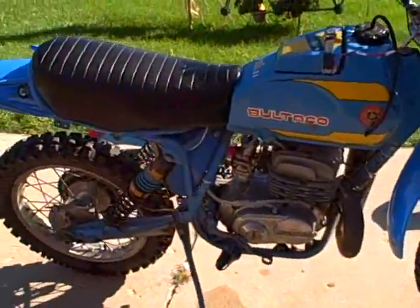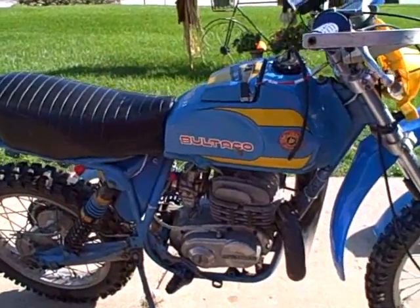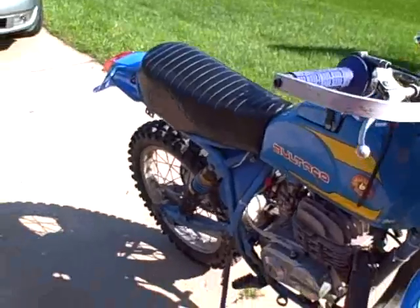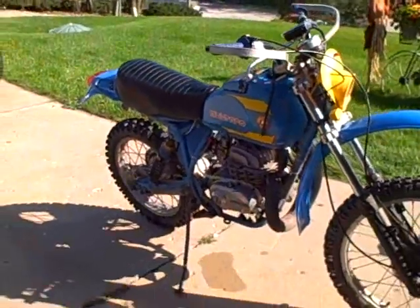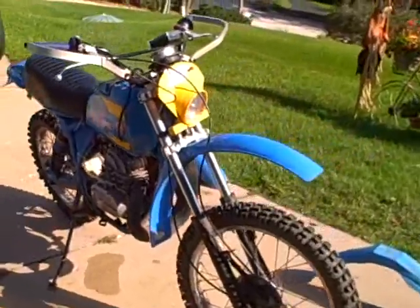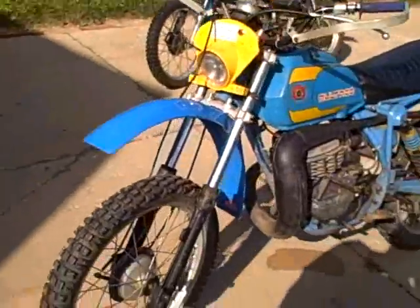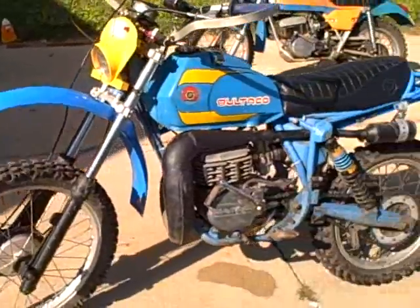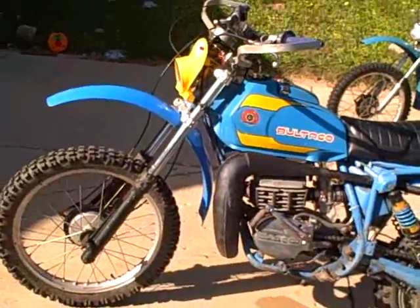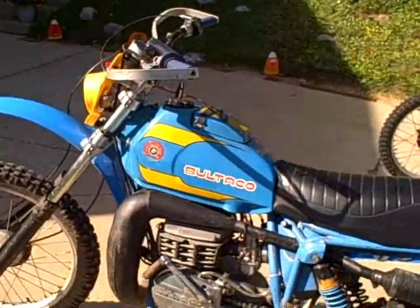I'm losing clutch oil somewhere. I think it's the crank seal, even though it's brand new. There's a crankshaft bushing that I think I have a problem with — I don't think that's sitting right.